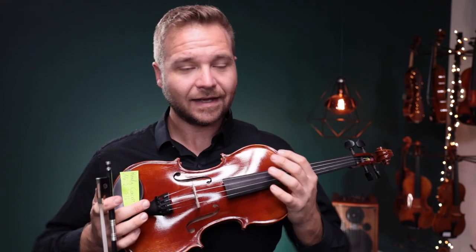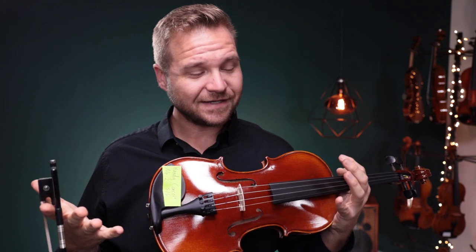A closed-off kind of sound — not too much — but that's the difference in how it sounds to me. Let us know what you think! For everybody else watching, if you'd like to learn more about the Fiddlerman Concert violin, I've got a link for it in the description box below and at the end of the video.